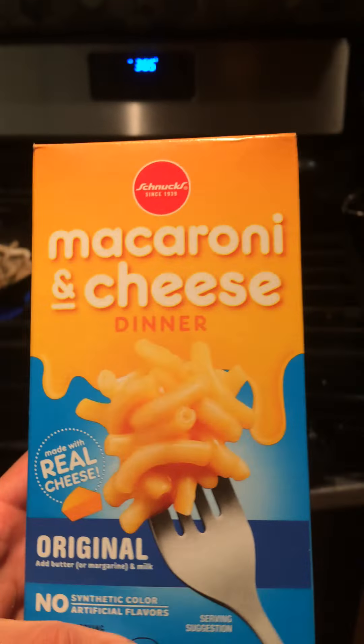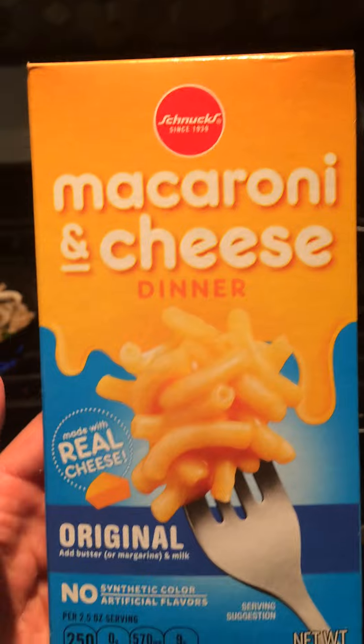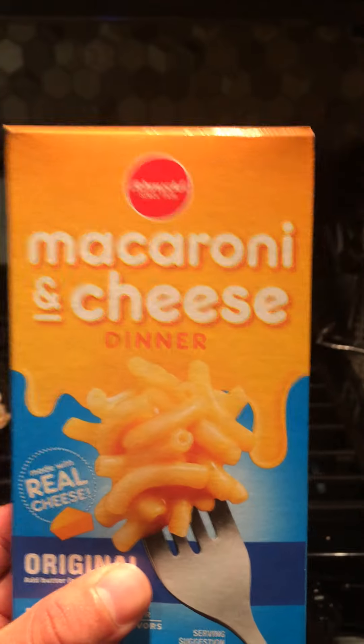Hi everyone, it's John from Head Start. This is an item that probably most of you have in the pantry right now — I have it in my pantry — it's just mac and cheese. I'm going to show you a way to incorporate more vegetables and kind of up the quality of this a little bit.